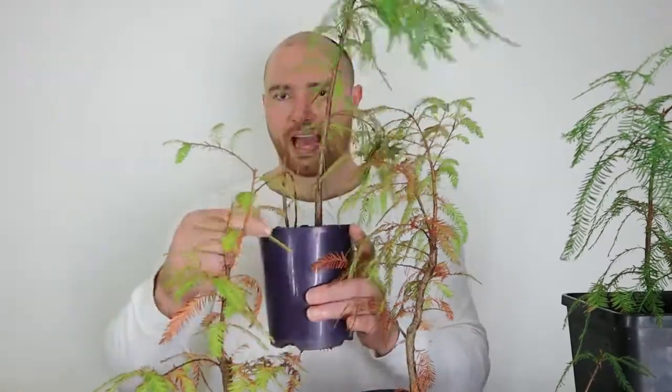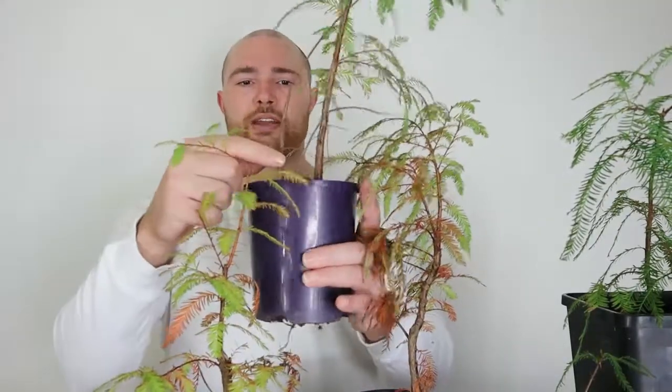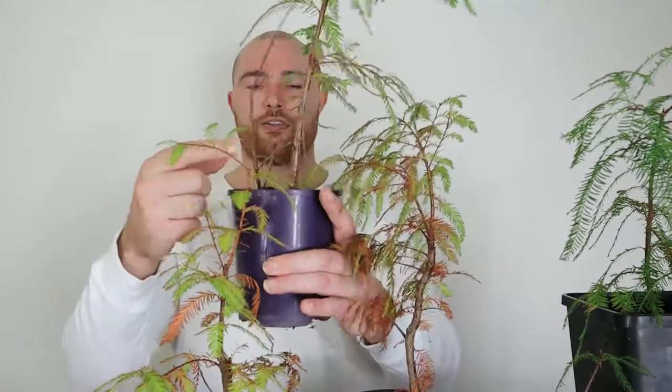I initially had two cuttings that successfully started growing out of here. A third one died, and then one of these also died off — but this one took off. Since then, just in the last number of months, I've also grown these two from cuttings as well.